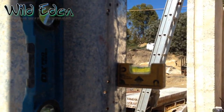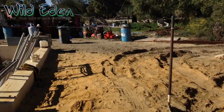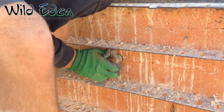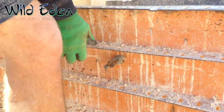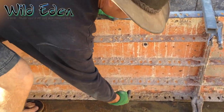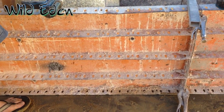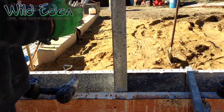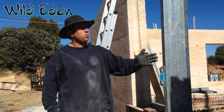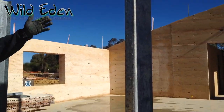Now if it stays there on its own we can tighten our pins up just to help it stay in place, and then we put tech screws through the form every 150 right to the bottom on both sides, and that will hold it square.